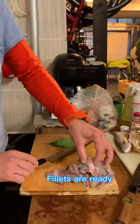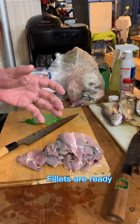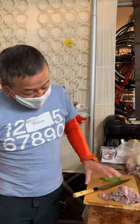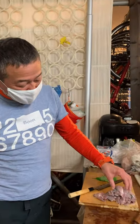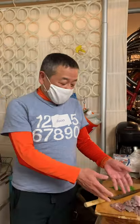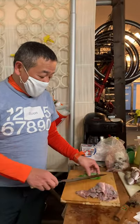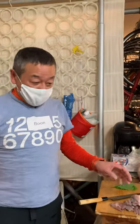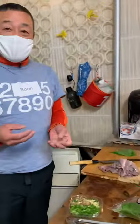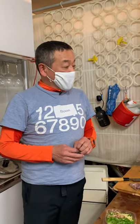So now I have prepared all the horse mackerel, or aji, we caught today. It's very small horse mackerel, but there are 15 prepared right here. Fresh horse mackerel can be enjoyed in many ways — like sashimi, grilled, stewed, or anything.